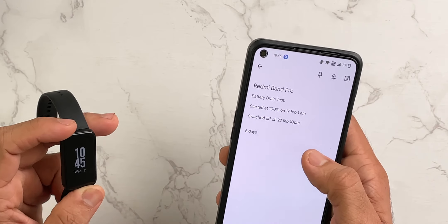If I talk about battery life, Redmi claims better than 15 days. I've tested it with always-on display enabled throughout, and I felt the battery life was better than expected. Overall, the battery with always-on display is quite good.